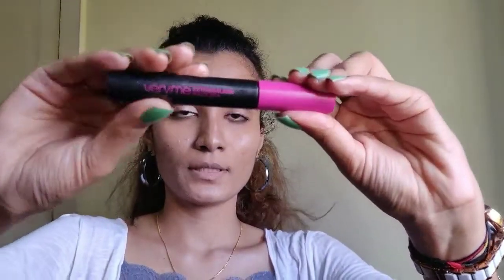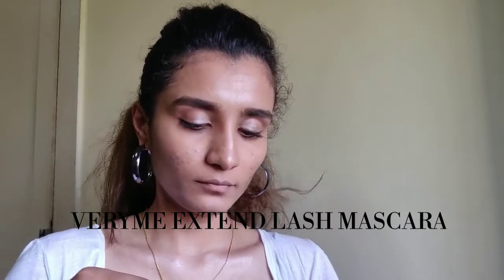Now I'm going with mascara — my Very Mini Extend Lash mascara from the Oriflame range. Don't worry if the mascara goes up on your eyelids; you can always wipe it off quickly.